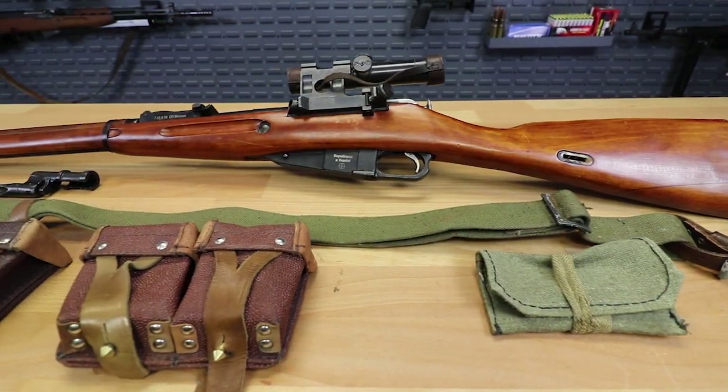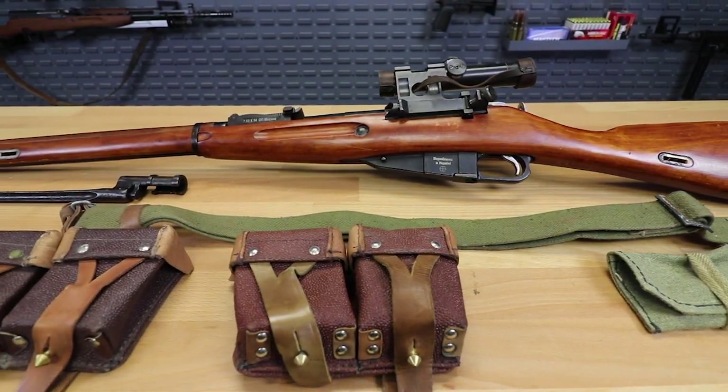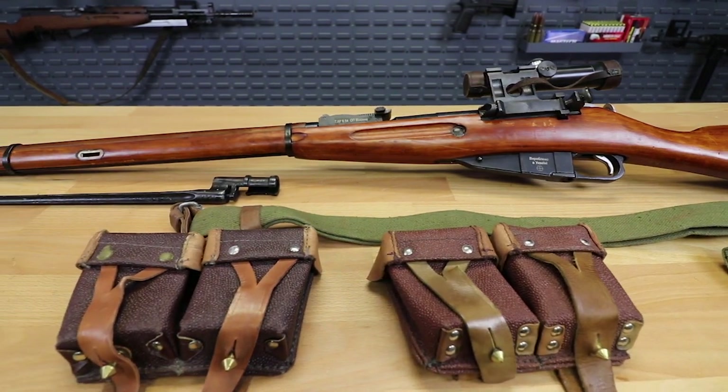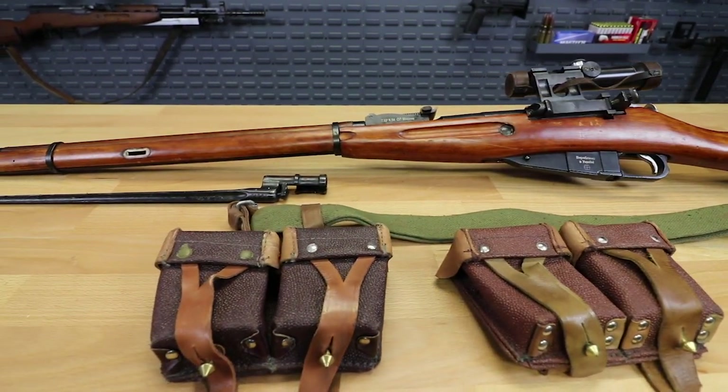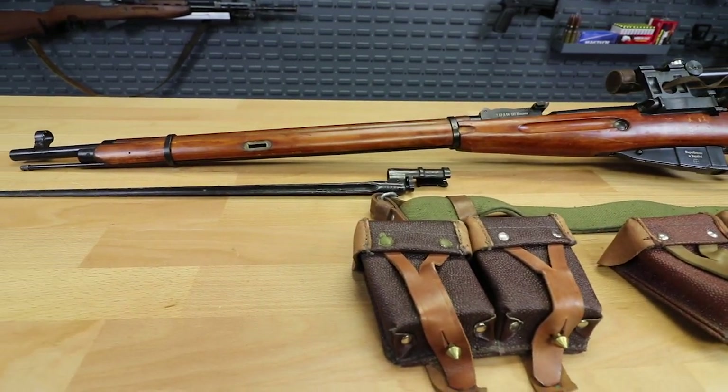They all come with a sling and two ammo pouches. One of the ammo pouches will have an oil bottle in it. Also comes with your tools in your canvas pouch and your bayonet — all at one money.